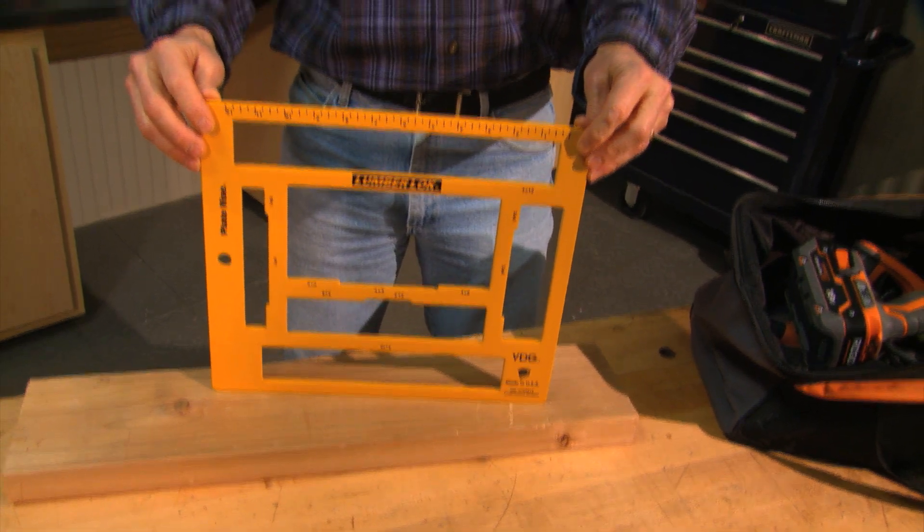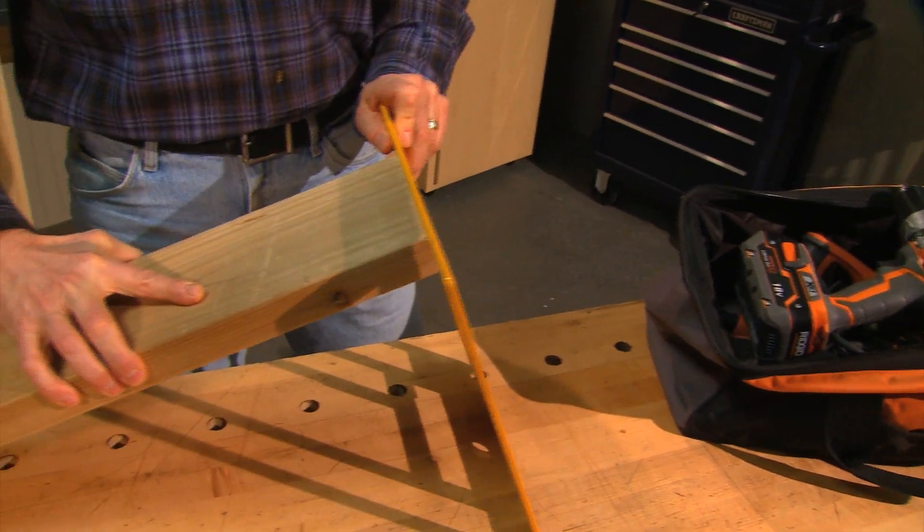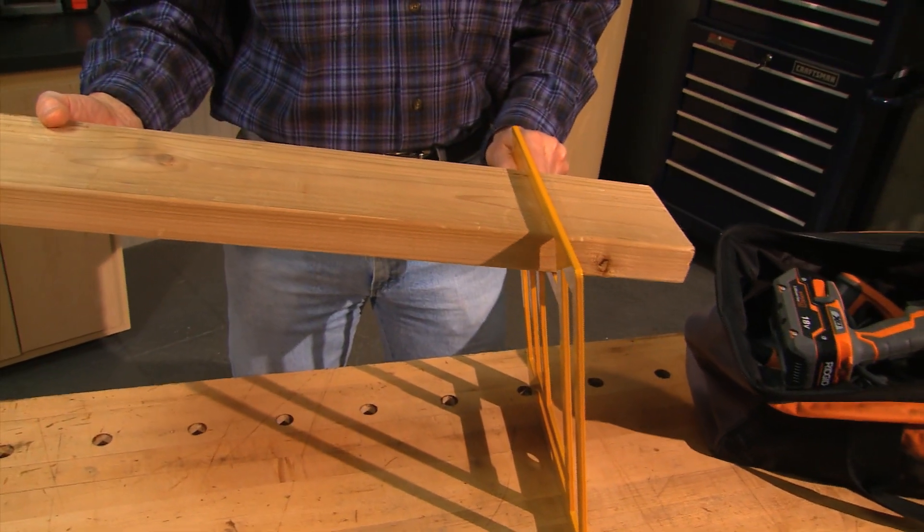That's where this steel plate vise called Lumber Lock comes in real handy. As you can see, it has these slots and you slip dimensional lumber into the slots. If you have two Lumber Locks, you can create a bench.